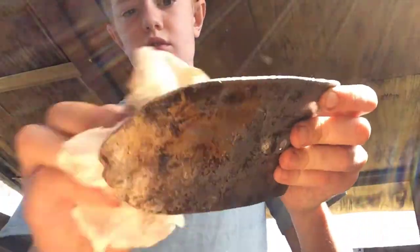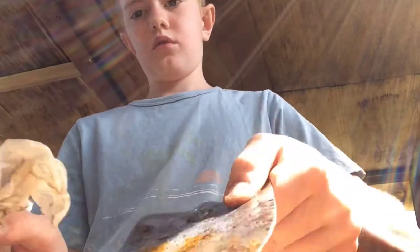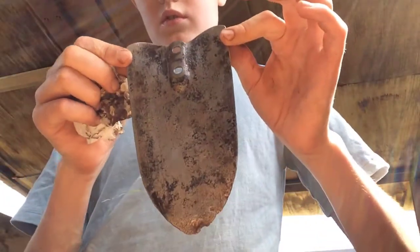The bad thing about the vinegar is that it leaves a yellow stain on the metal, so I'm just wiping that off with a tissue.